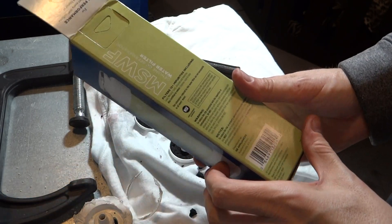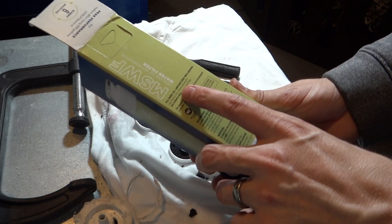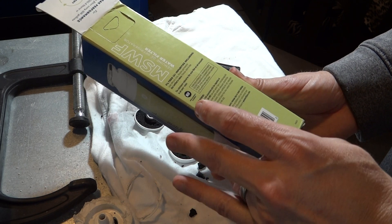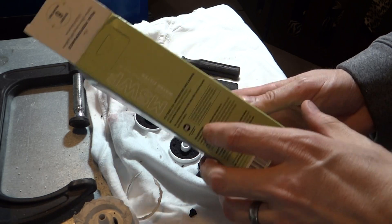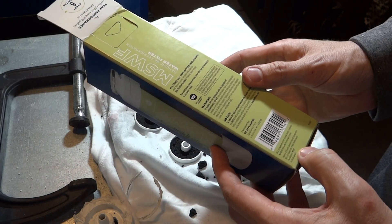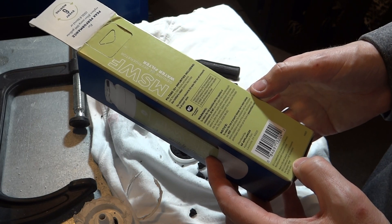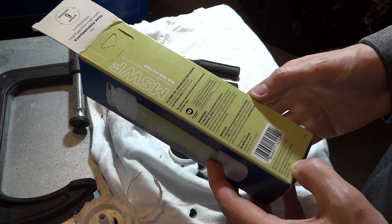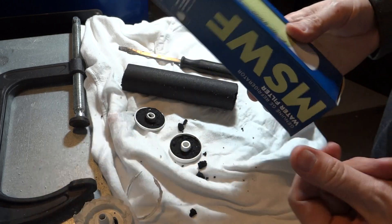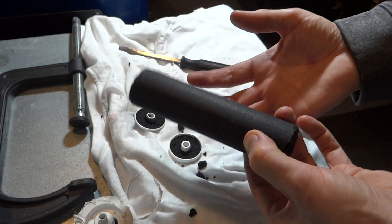All right, so here's the box. Let's see what it says. It filters 12 plus impurities including lead, mercury, cysts, atrazine, and asbestos. Also certified to reduce chlorine taste and odor. It doesn't really say what it's made of. Hopefully it's okay for me to be touching this with my bare hands, but I'll make sure to go wash my hands.